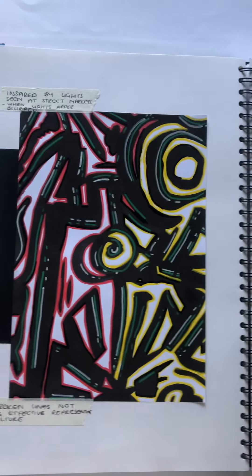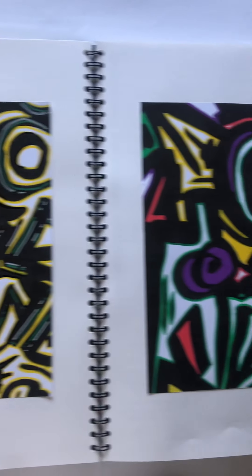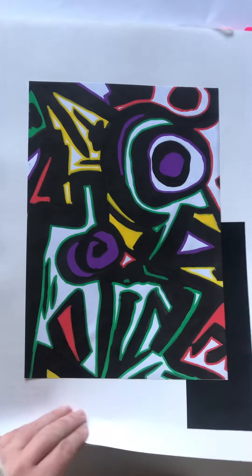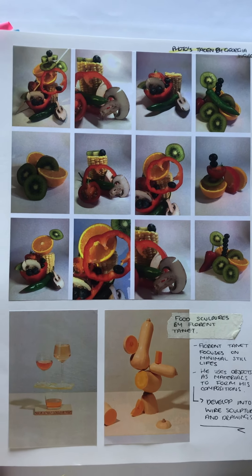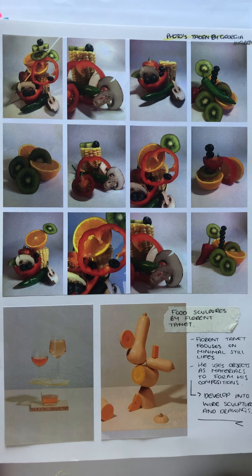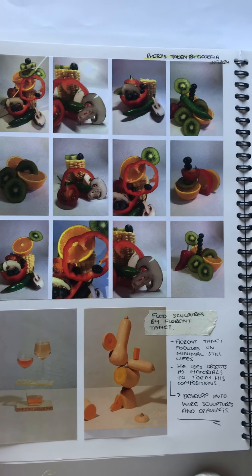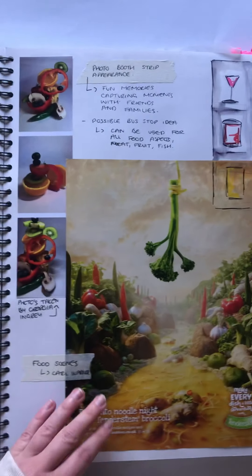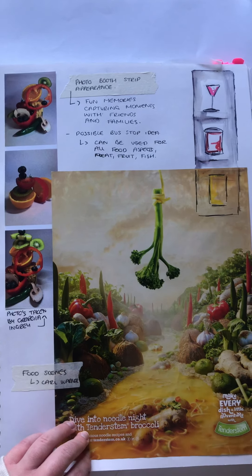The addition of colour creates more energy and is more attractive to look at and would entice customers further. Further exploring photography, looking at composition inspired by Florent Tanit, who creates various structures through food and fruit, as well as drinks. These could be used for various bus stop ideas with the idea of layering again, following throughout the whole concept.